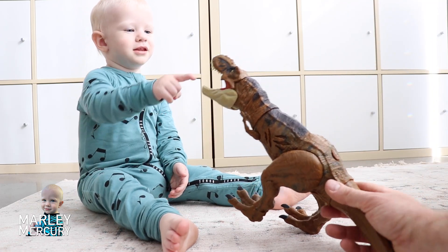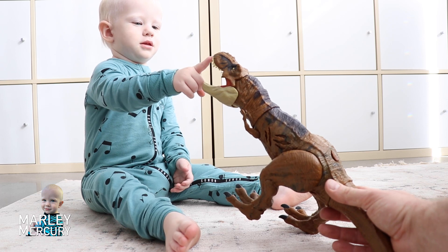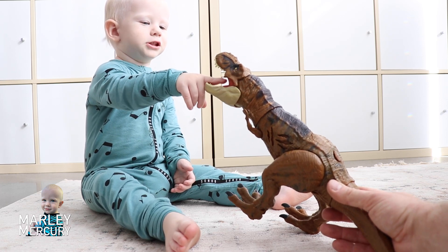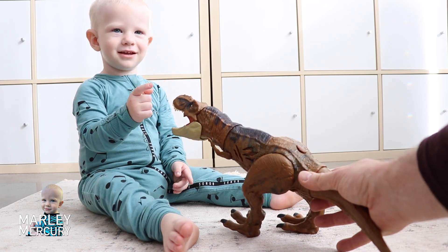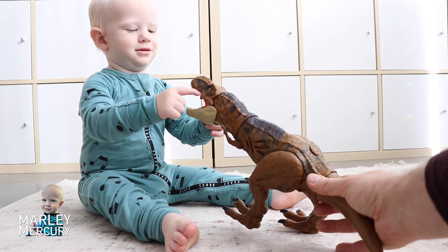Where's your dinosaur's teeth? Oh! Where's your dinosaur's tongue? There. And where's your dinosaur's nose? There on top. Where's your dinosaur's eyes?